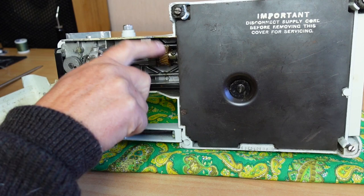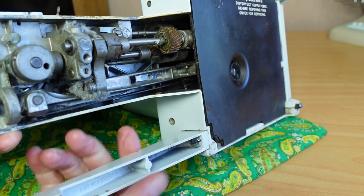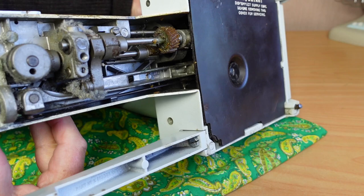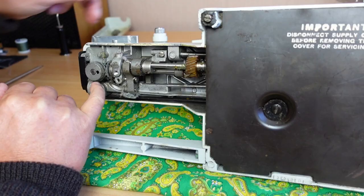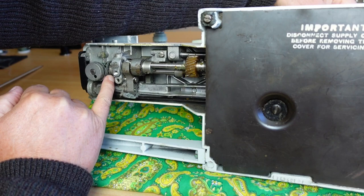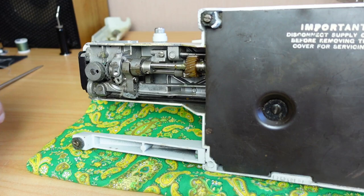We can see this gear here is just turning freely — that shouldn't happen, it should be meshing with another gear. The other broken gear you can see here — I'll turn the hand wheel and you can see what's left of it — that should be driving this gear. So these two gears need to be replaced. These are the two hook driving gears here; they look in reasonable condition so I won't be changing those today, but normally I would change those as a matter of course.